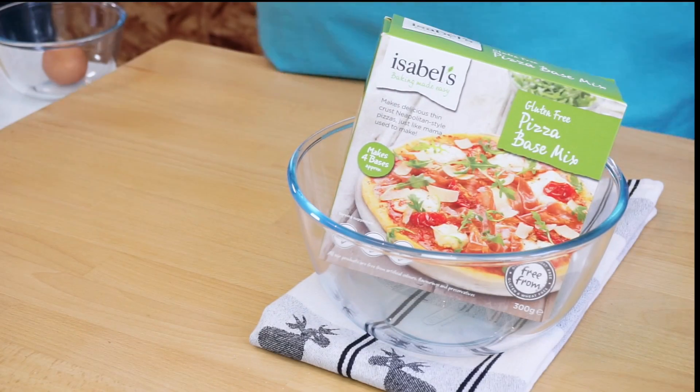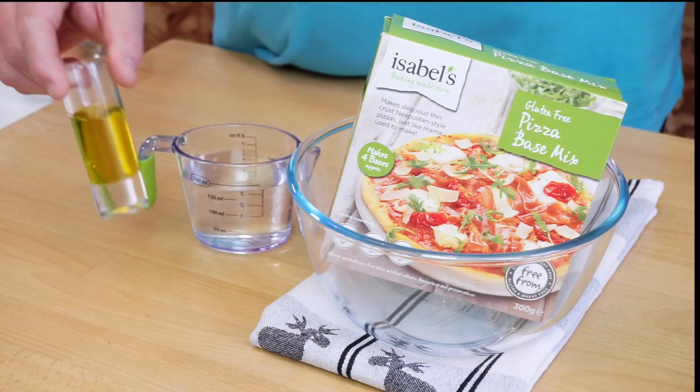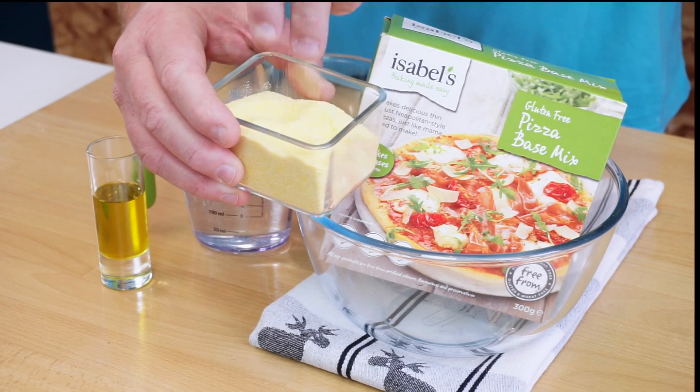I'll show you how to make a delicious gluten-free pizza using Isabelle's gluten-free pizza base mix. For this recipe you will need one packet of Isabelle's gluten-free pizza base mix, 200 milliliters of cold water, three tablespoons of olive oil, one large egg, and some cornmeal to help you roll out the dough.